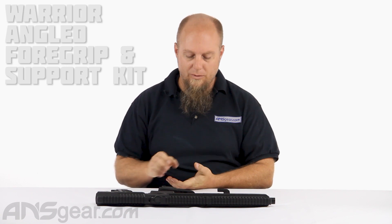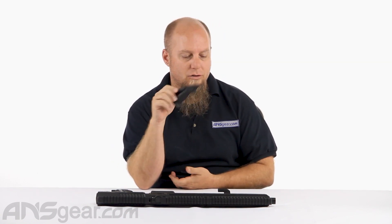Hey everybody, it's Rory from ANS Gear and we've got an MG100 in front of us to put some accessories on. We've got the Warrior angled foregrip and support kit to throw on there. So let's get it on and see how it looks.